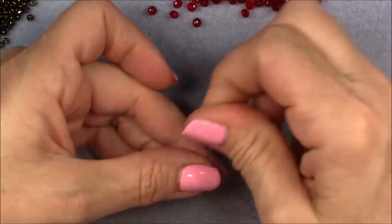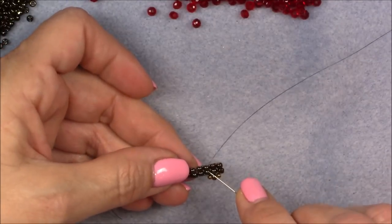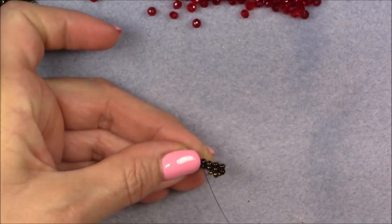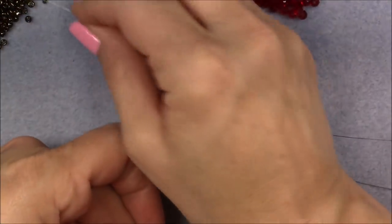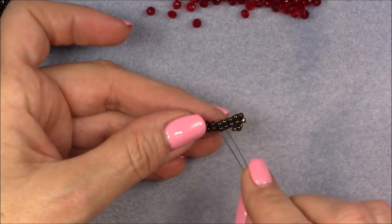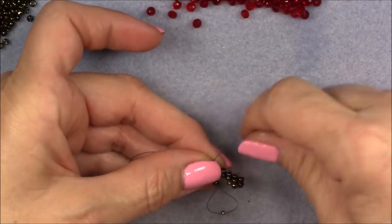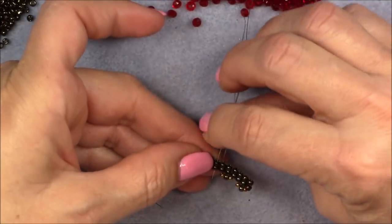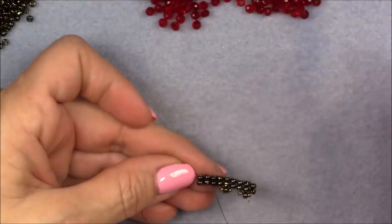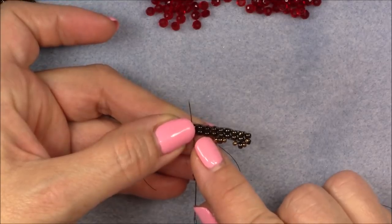Pull that stitch up tight against the ladder stitch. Now we're coming out of this third set — just hop over and go into the fourth set, go down into that set, then pick up an 11/0, an 8/0, and an 11/0 seed bead. Coming out of this set, we're going to skip this set and go into the set after it — so every third set we will go into.